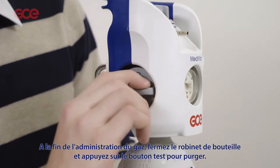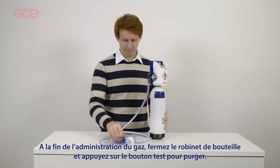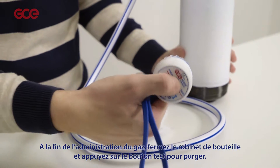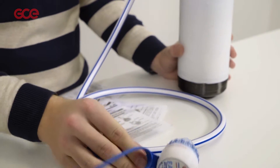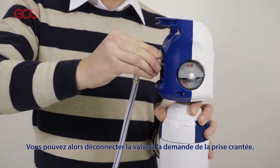When the administration of gas has been completed, close the cylinder valve and push the test button to depressurize. You can now disconnect the demand valve from the quick connector.